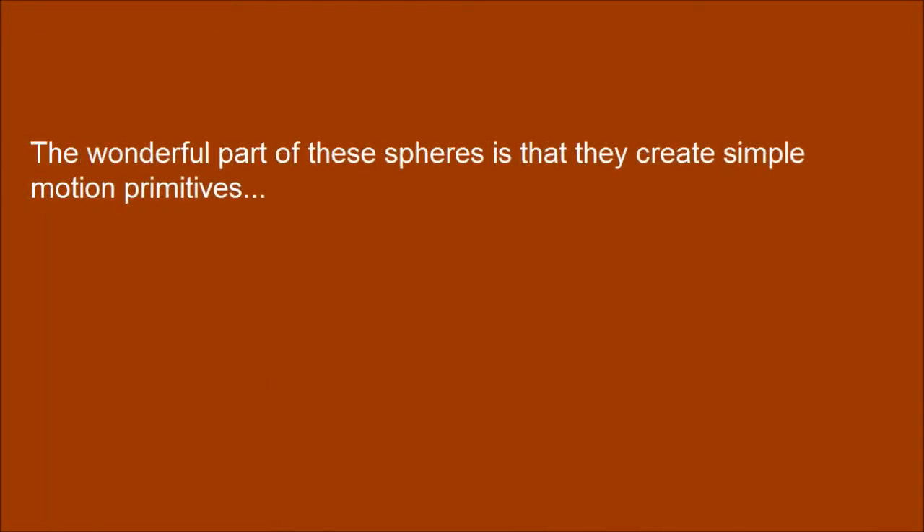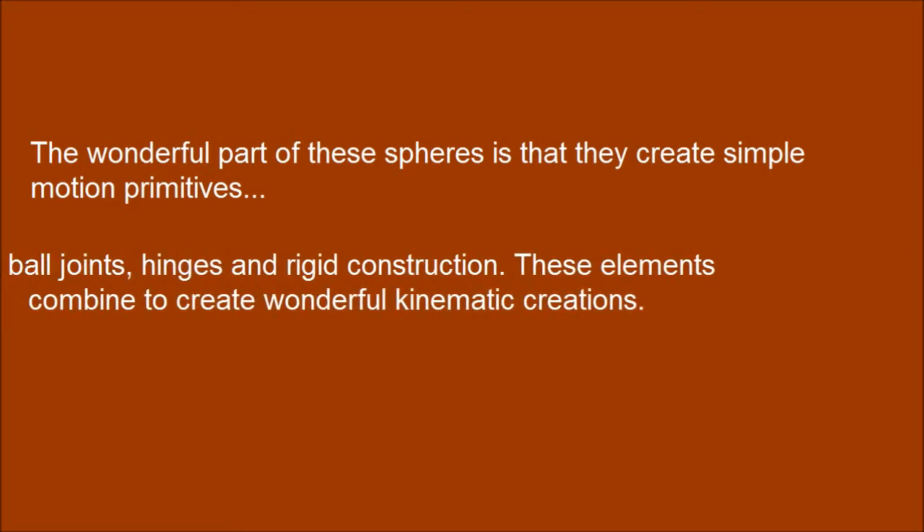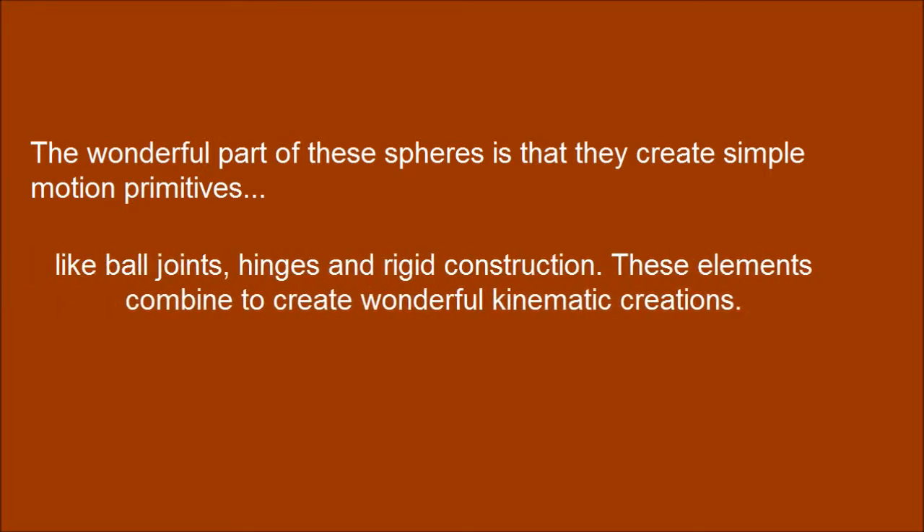The wonderful part of these spheres is that they create simple motion primitives — like ball joints, hinges, and rigid construction. These elements combine to create wonderful kinematic creations.